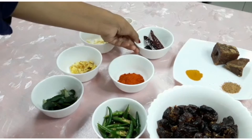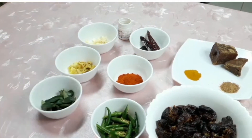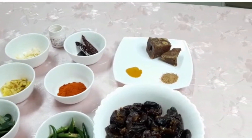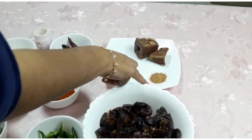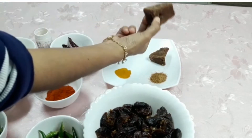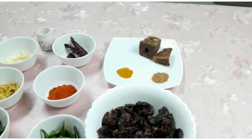Add garlic — 1 tablespoon of garlic. Then we will add a little bit of salt and add it to the oil.